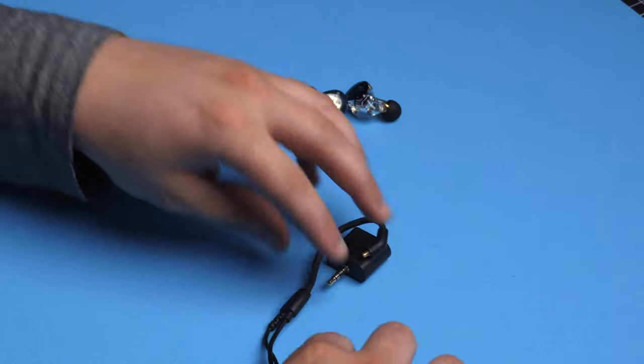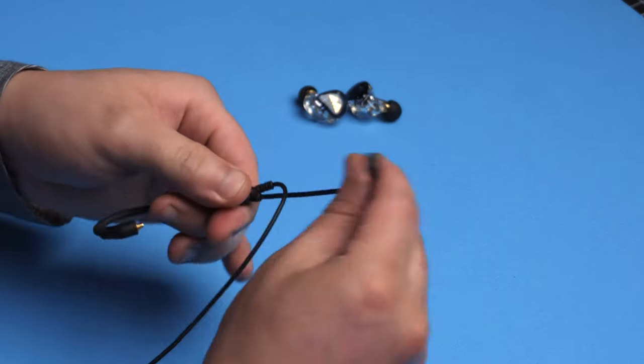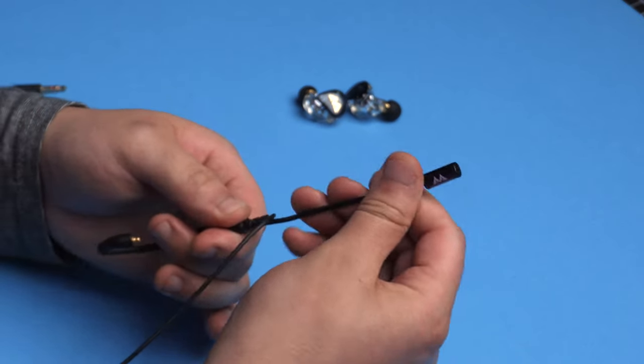The ear hooks on the cable are fully adjustable — just bend them to the shape you need. Because I have tiny ears, I need a short radius for the cable hook and it handles that perfectly. The microphone is also adjustable so you can move it around to whatever position you'd like.